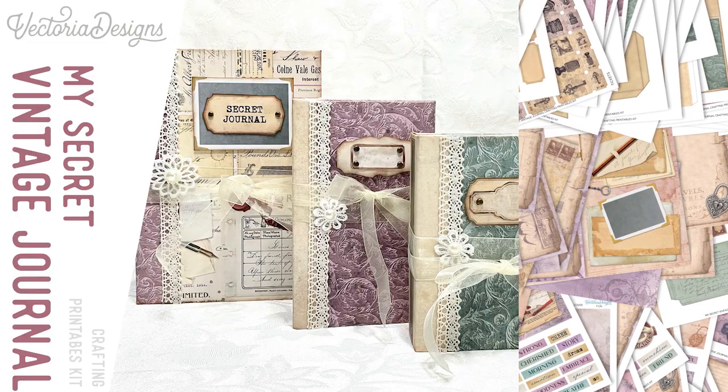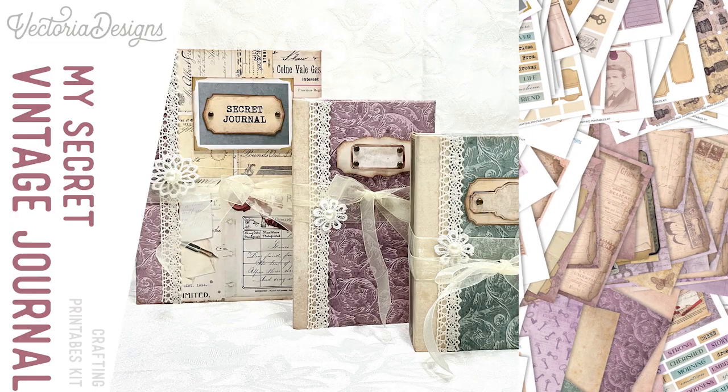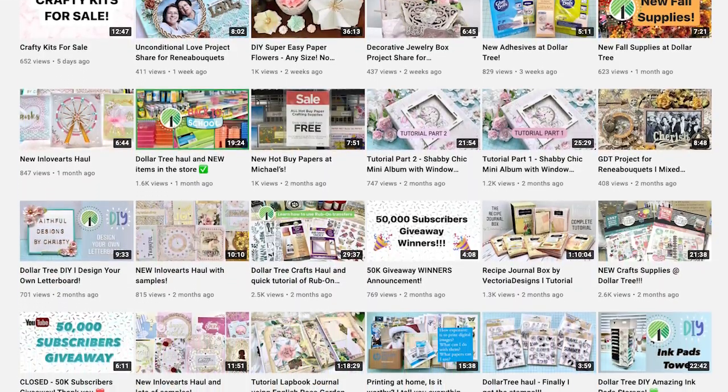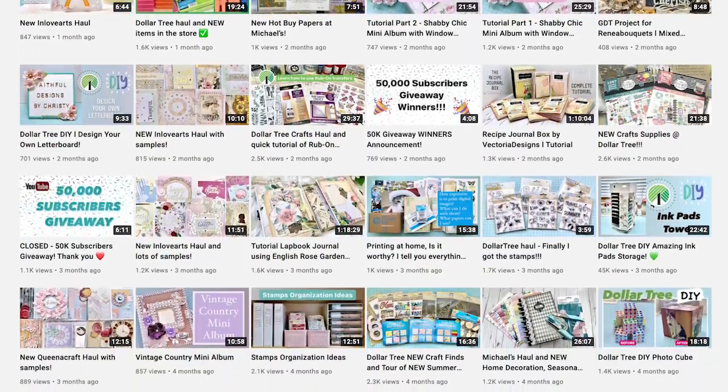If you would like some more information about the My Secret Vintage Journal Kit or you would like to purchase it, the link is below. If you would like to see the printables in this kit to see how it works on paper, we have a video for that — I will leave the link below. Christy has her own YouTube channel named Faithful Designs by Christy, so if you would like to learn more about paper crafting, definitely check it out. And now let's start crafting.